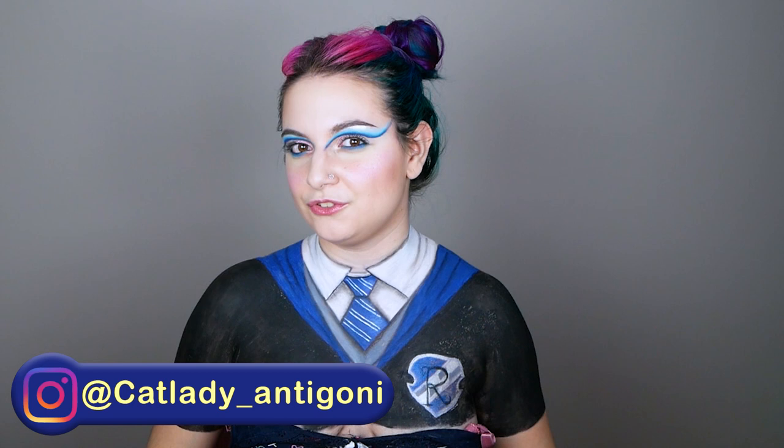Before I forget — if you want to see closer pictures or zoom in on the makeup, you can always find me on Instagram. My Instagram page is catlady_antigoni — it'll be linked below — and there I'll have a photo shoot of five unique pictures of this makeup look so you can really take your time to appreciate it.